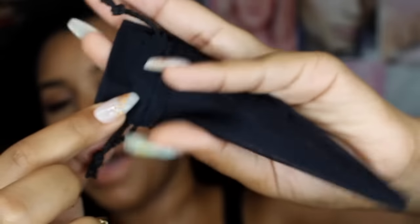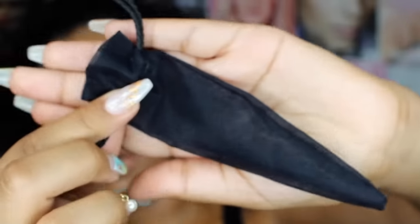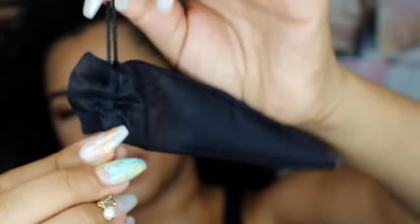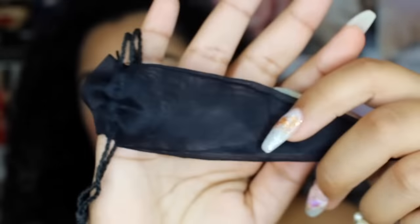I haven't tried it yet, obviously, because this is just the unboxing video. And it also comes with like a little bag — you know, you put it in your bag so it doesn't get messed up. Just something to carry in, which is really cute. Not many other lipsticks come with this, so it's a cute little touch and extra little thingamajig.